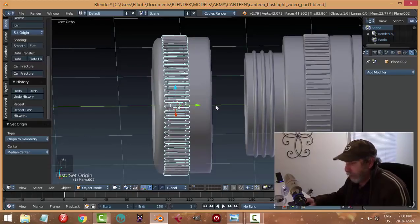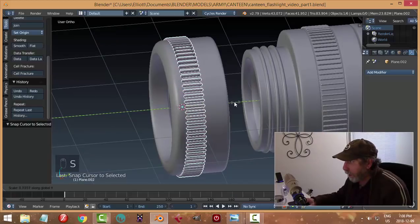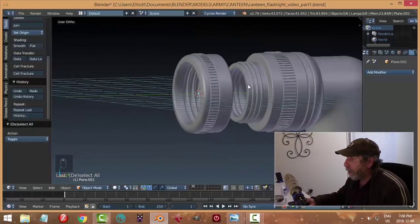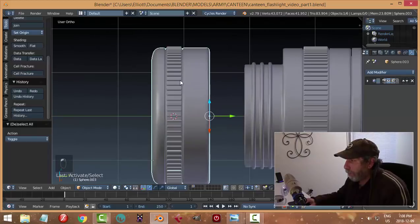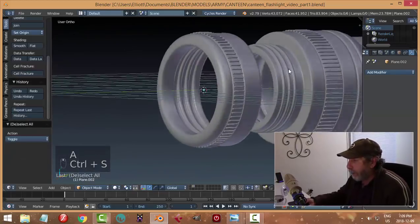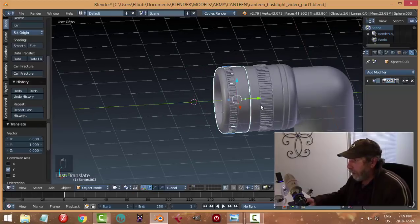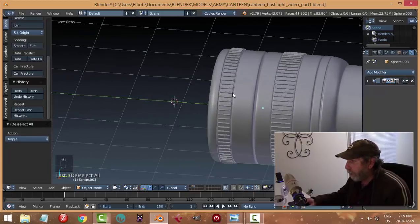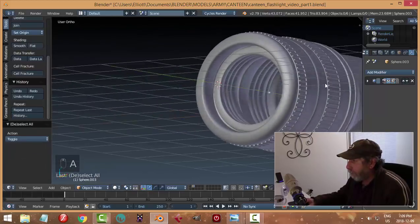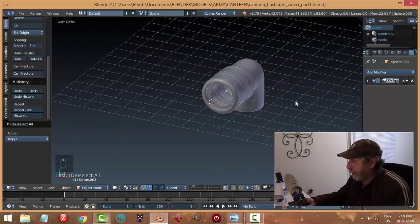I'm going to take this and copy it over, set origin to geometry, then scale it in Y. Get that in the right position. So that piece and that piece would go on there - that's roughly how it would go. Do I want to sharpen anything up there? That's okay.